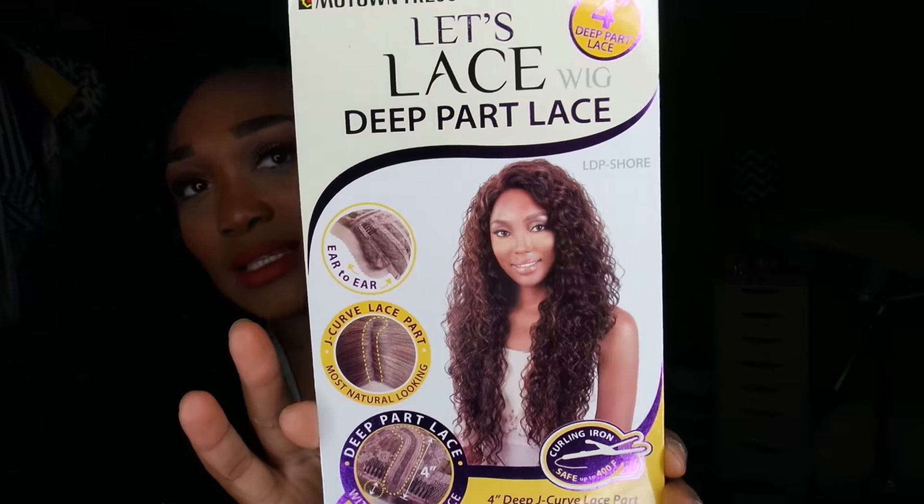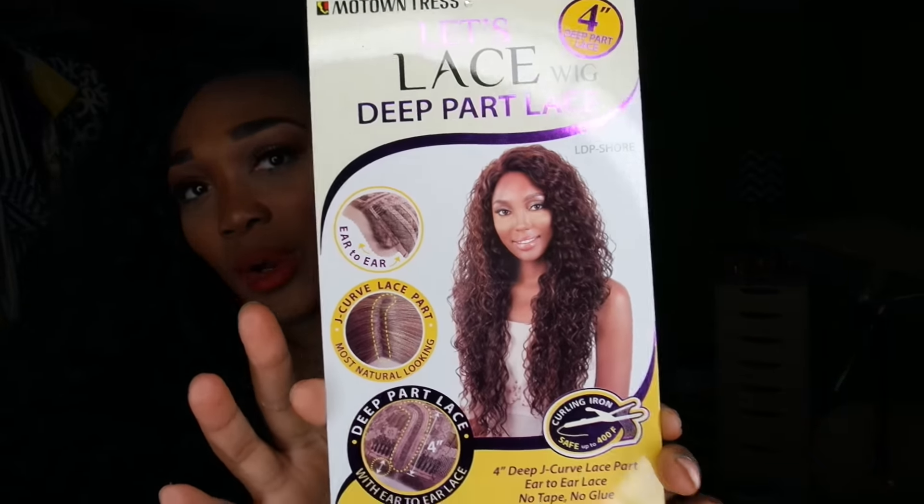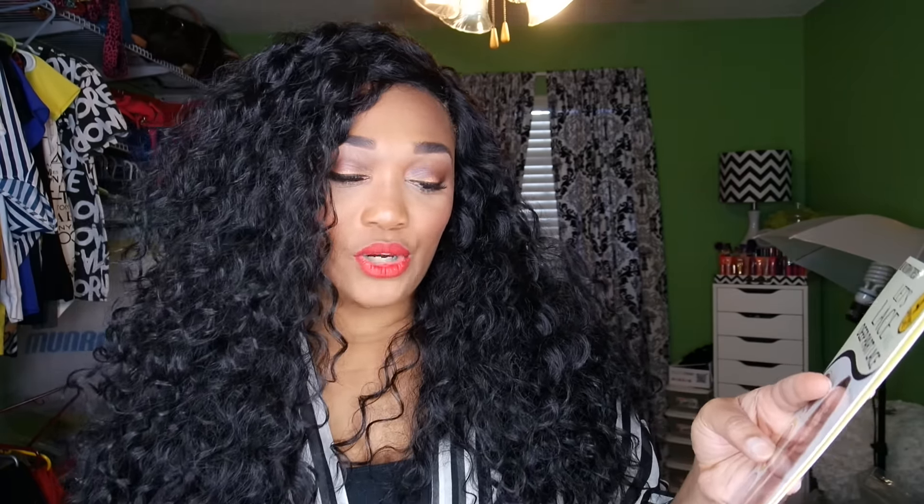I got her in the color 1B. She is called the Deep Lace Wig. They don't really have the name Shore on the packaging, but on the website it says Shore — item LDP-Shore. It's a 4-inch deep J-curve lace part, from ear to ear lace, no tape or glue included, and it's curling-iron safe up to 400 degrees Fahrenheit.